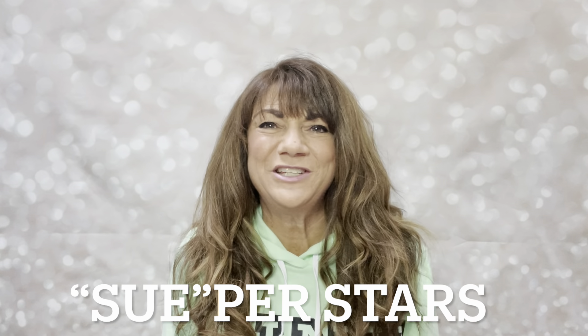Hey superstars! I'm Sue and welcome to my channel Reviews with Sue. If you're a returning subscriber, thank you so much for coming back and supporting our channel. And if you're new here, welcome! I'm Sue and I hope you consider hitting that subscribe button.